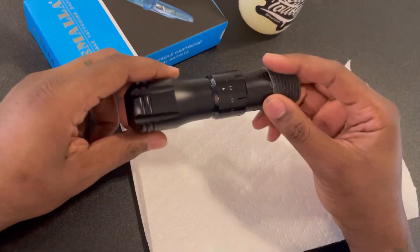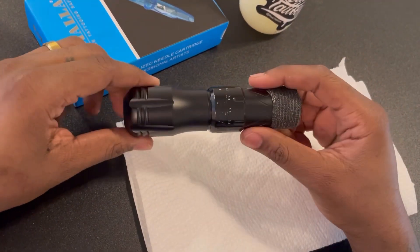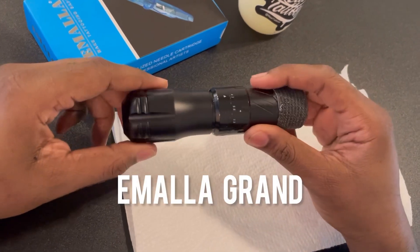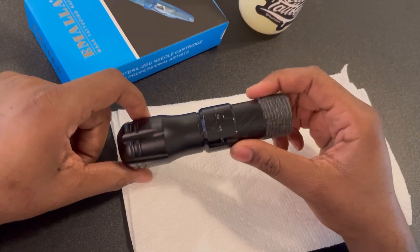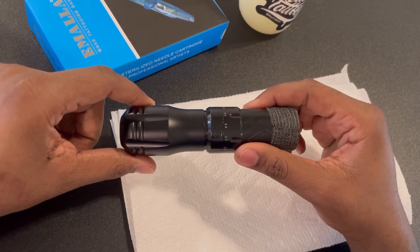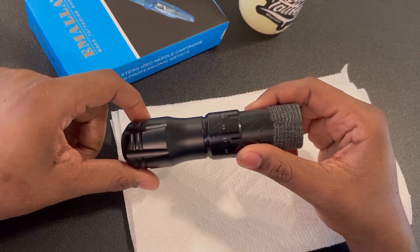Hey, what's up YouTube? So I told you I was going to come back with a second review after I took the machine for a spin — really more than a quick spin. I've been using this machine consistently for maybe two to three weeks now.